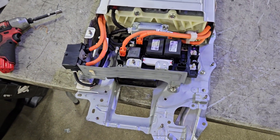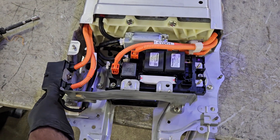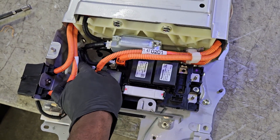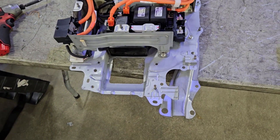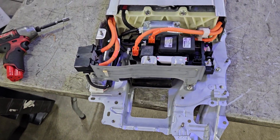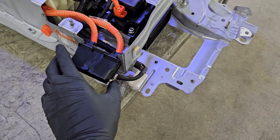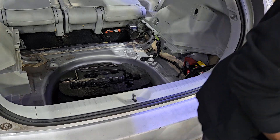Now you've finished transferring almost everything and it looks complete — ready for install. Make sure everything is nice and tight. You don't want anything loose. Be very observant and make sure you don't have any nuts and bolts left over. Now it's ready for install.